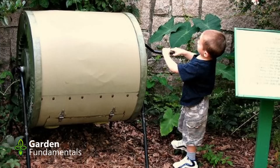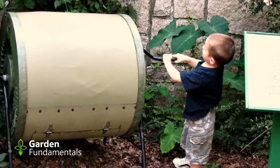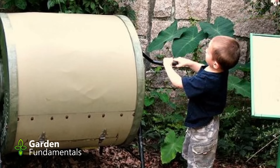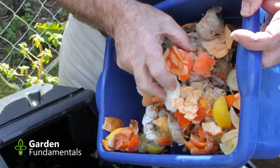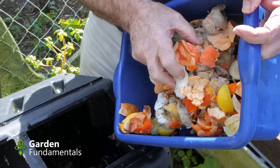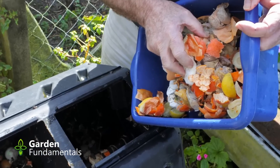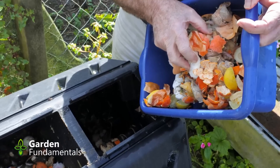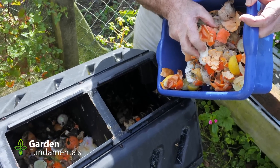The myth: compost tumblers make compost in two weeks. Manufacturers of compost tumblers claim that you can make compost in two weeks, and that is just nonsense. Compost tumblers do work, but not as well as a large compost pile. As microbes decompose organic matter they produce heat, and a large pile helps to hold in that heat, speeding up composting even more. The volume of that pile — which is usually 3×3×3 feet in size — is necessary to produce a hot composting process. Tumblers can't match that.